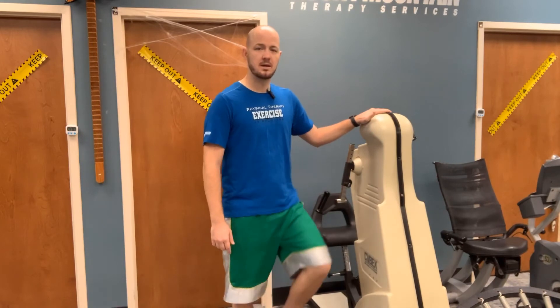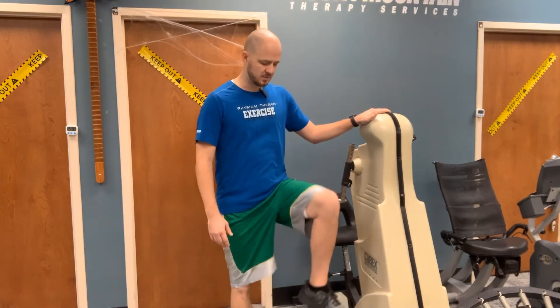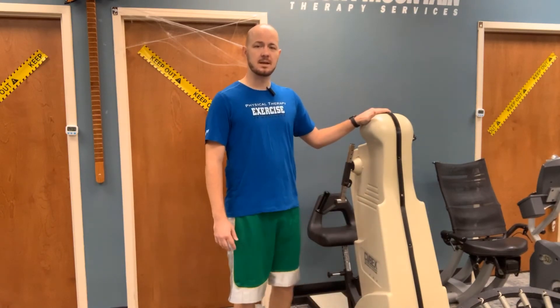Two, three, four, five. And just like with the other exercises, pause and take a break if you need to, and then we'll continue. Six, seven, eight, nine, and ten.